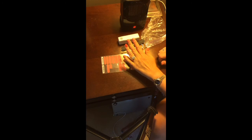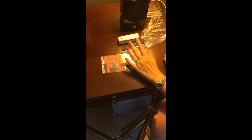If you need to smooth it a little further, you can use a buffing block. And that's it — really quick, super fast and easy, and these will last up to two weeks.